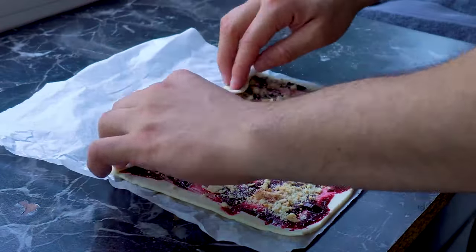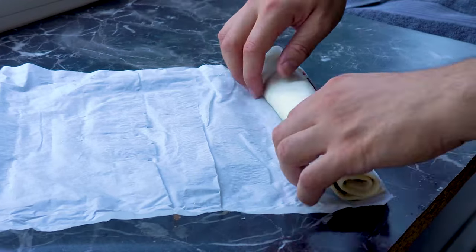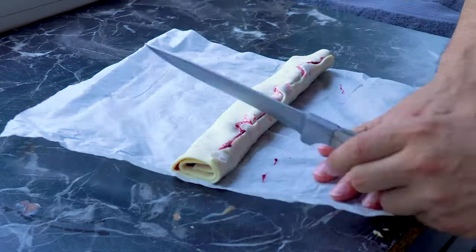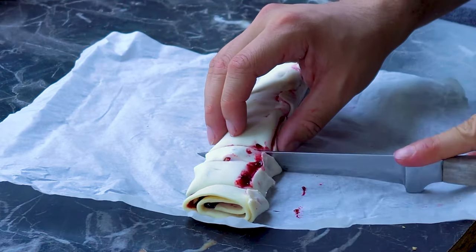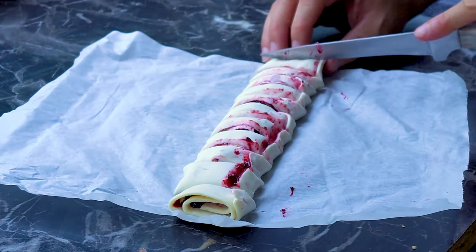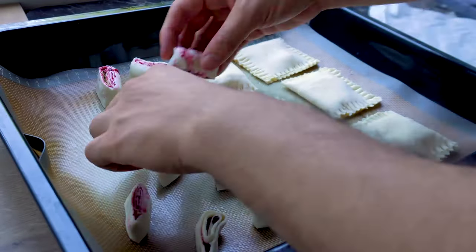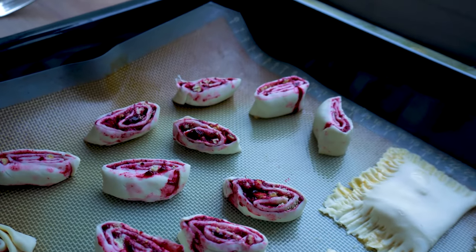I roll it up with the help of the paper because the dough sticks a little bit. This is the third variety. You can bake it as a whole roll, but I prefer to cut it into what we call snail shapes because they look like snails when baked. I cut the whole roll into similar sized pieces. This roll can also be done without any filling — just cut it, brush with egg, add sugar, and eat. I place them into the baking tray making sure not to flip them. This is the second and third variety which we will bake at the same time.